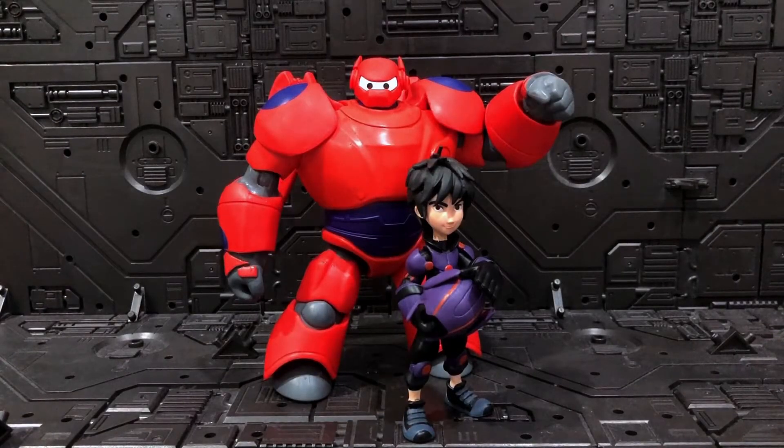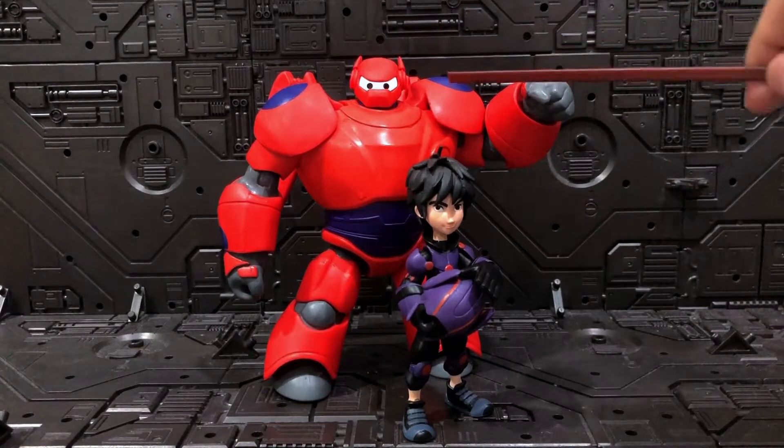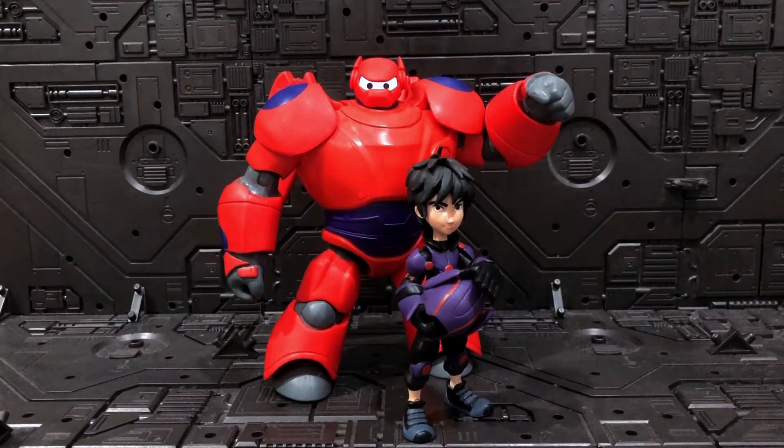Hi guys, back again with Austin from ABBA Avoid Heart. Today I'm going to share my experience with Disney Toy Box Big Hero 6 - two figures in one video: Hiro Hamada and Baymax. I've been collecting Disney Toy Box for a while now. These are action figures released by Disney, usually found in Disney stores, making characters from Disney, Marvel, Star Wars, and Pixar.